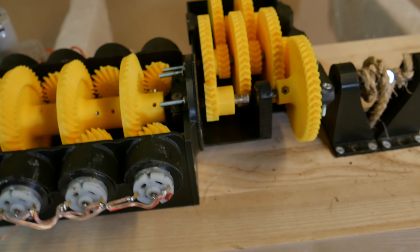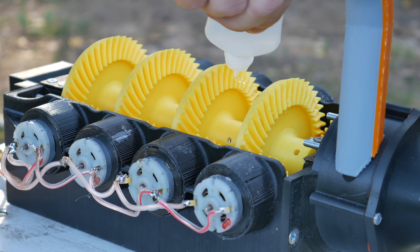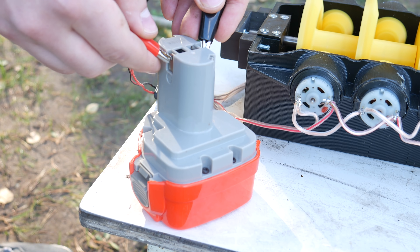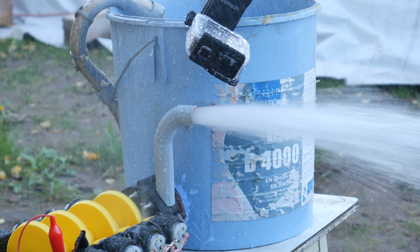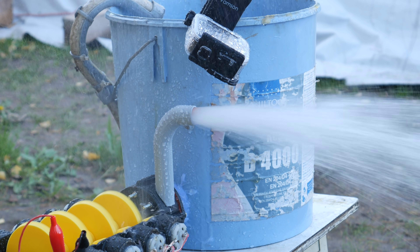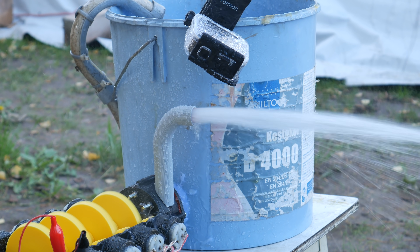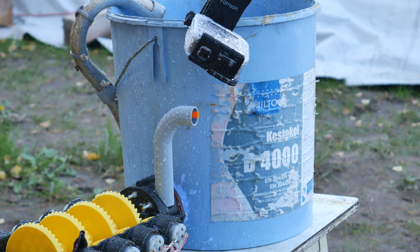If you liked this video, you might like part one where we build this eight motor gearbox and use it as a water pump — I'll leave that link down below. I'm extremely thankful if you leave a like for this video, and if you liked it maybe hit the subscribe button. Most importantly, see you guys next time — bye!